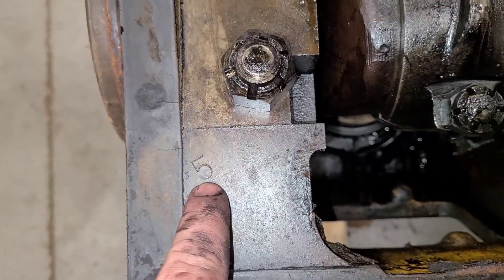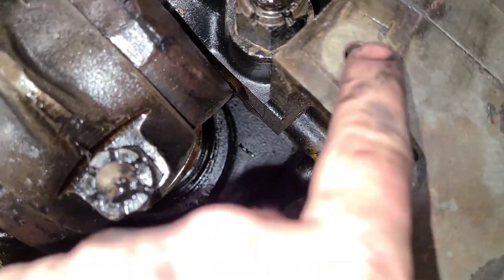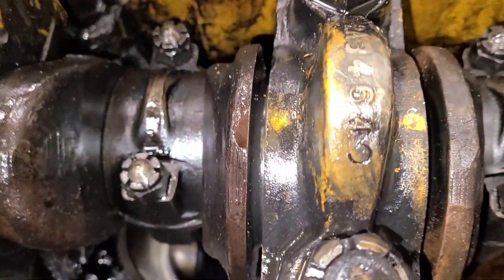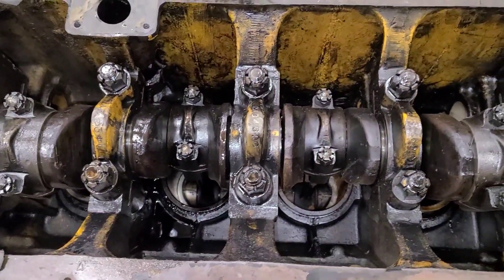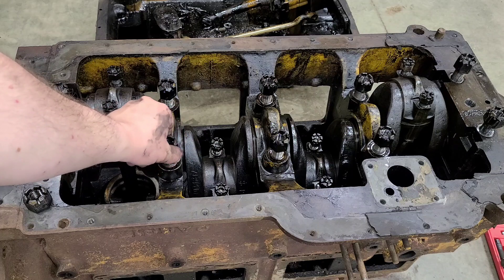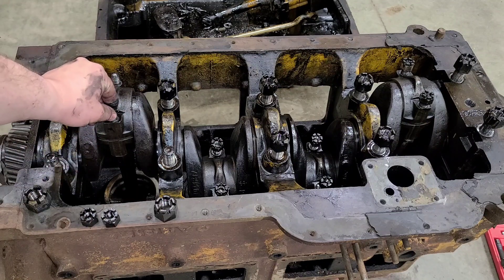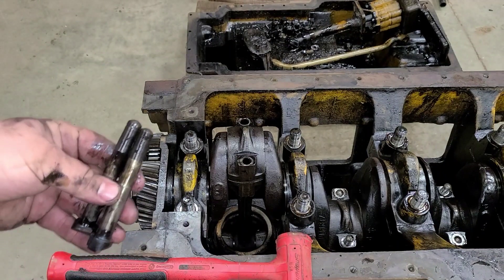I did notice they're stamped five, four, three, two, one — which leads me to believe this has been apart before. So that's not a bad sign. Hopefully the bearings look good in here. I saved everyone the time of watching me take all these loose, so let's go ahead and get these out of the way including the rods. Being that number one let both of them come out, that's probably the rod we'll start with here.